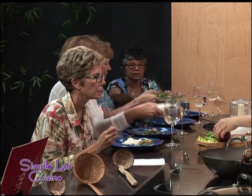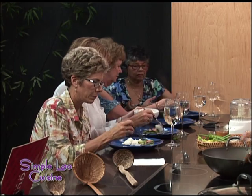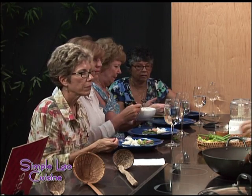In this one I'm doing stir fries. Green beans. I'm heating up my wok here. Let me chop my garlic.